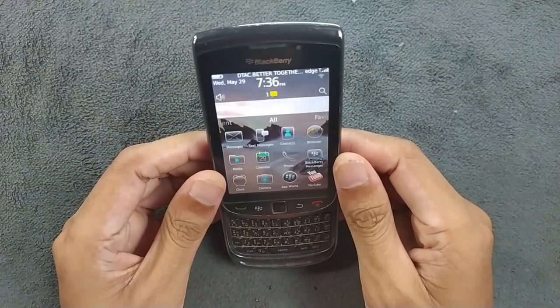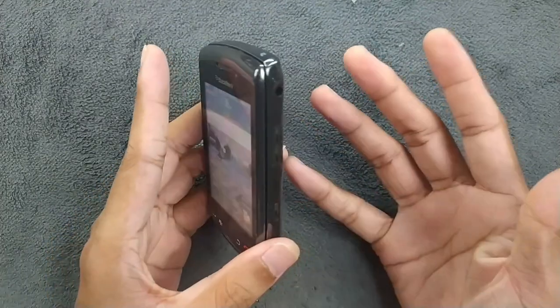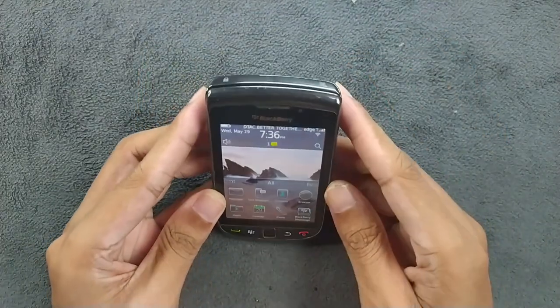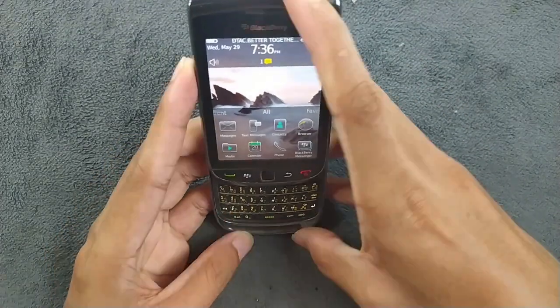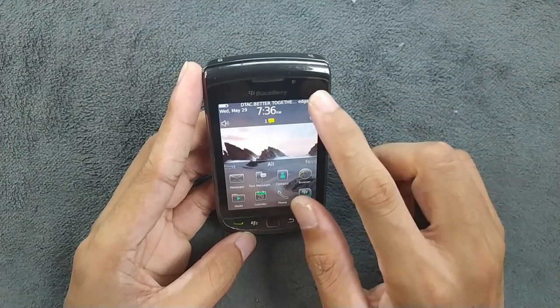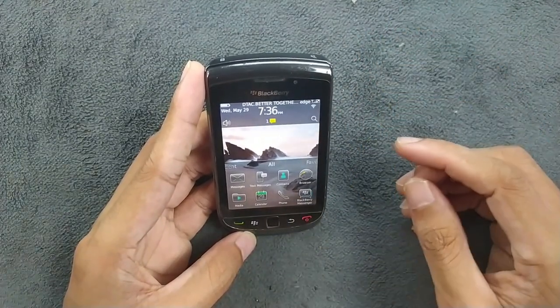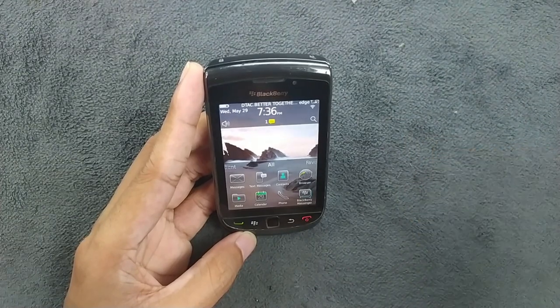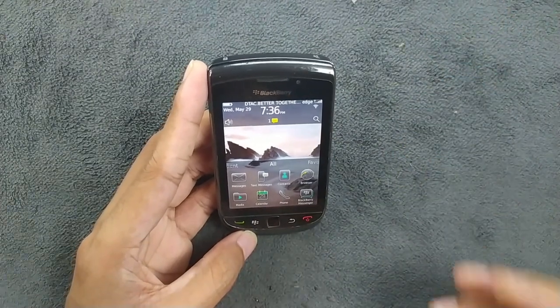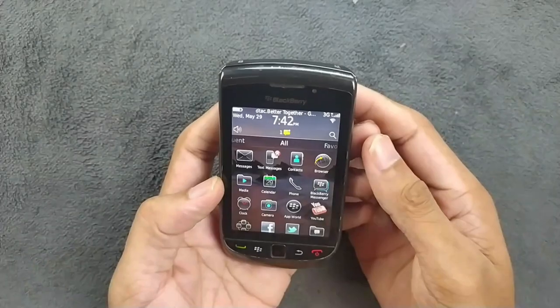You can slide the device open to use the built-in physical keyboard, which is the signature feature of BlackBerries, and it's really awesome. This device also has auto-brightness and a light sensor, which I really like. It's very responsive — we used to get this kind of light sensor with Samsung devices but nowadays it's less common.